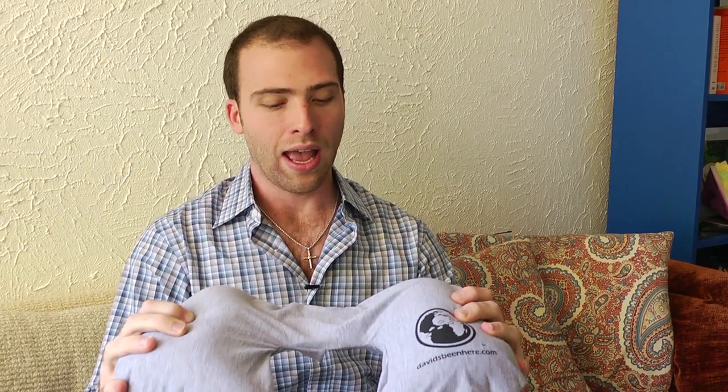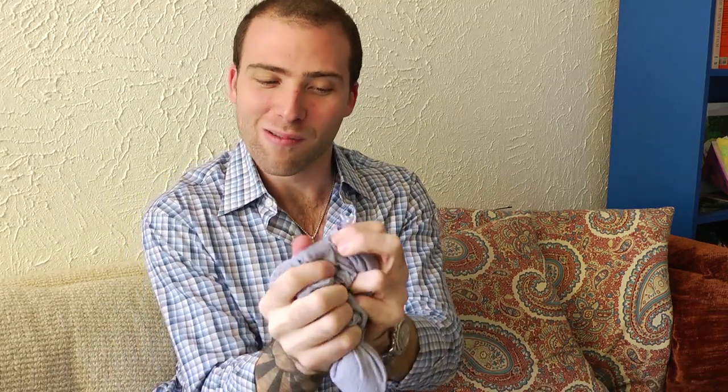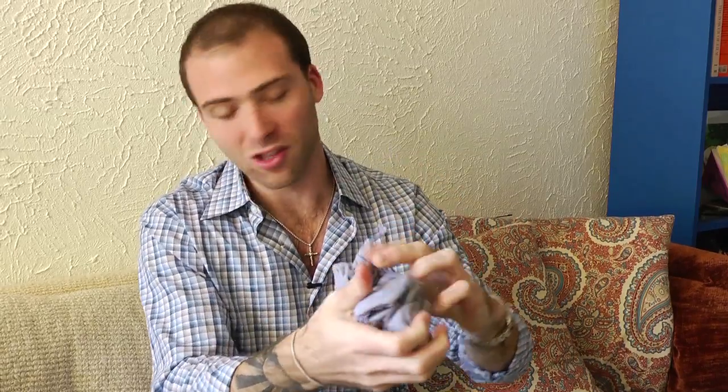I use it, and to deflate it, I'm going to show you how to do it because some people are confused. You get it and just pinch it — you've got to really get in there and get rid of all the air to be able to pack it back into the pouch.